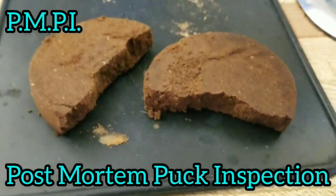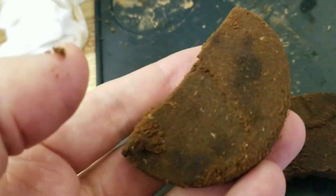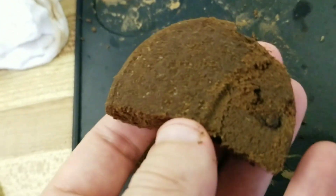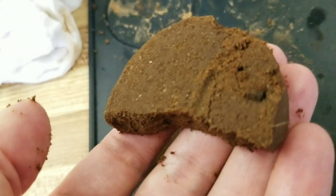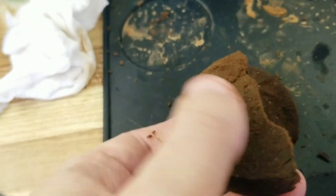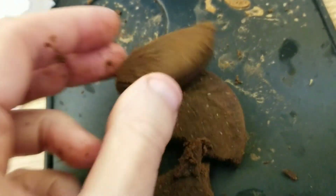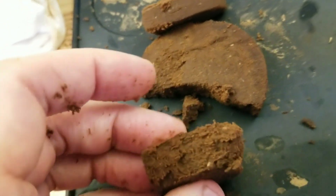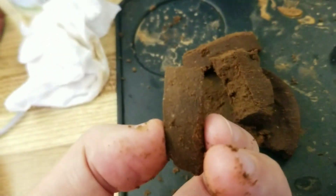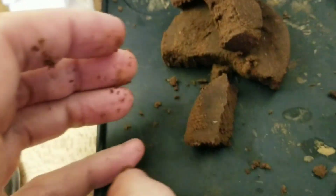Here are two separate pucks — or half pucks — from the Weber. Oh, there's a little dark spot there. I'm just gonna say there is less... I don't know, that might have been from another piece of coffee. It's pretty even, for the most part. Where's that dark spot? Maybe there's a tiny bit of channeling.